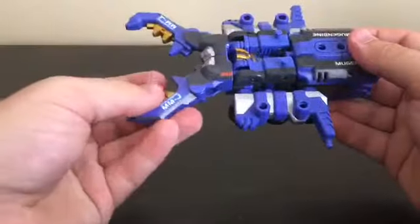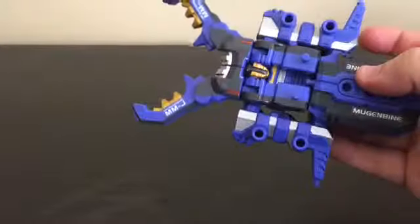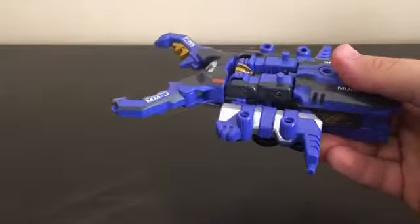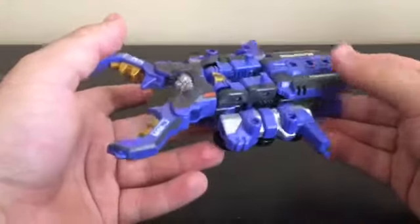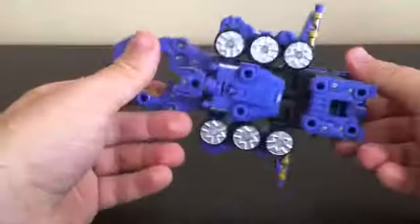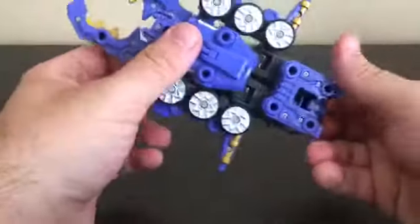And there you have the insect mode — it's clearly a stag beetle. Much like how in my Iron Beetle review I compared it to the Kabuto Zector from Kamen Rider Kabuto, this one reminds me of the Gatack Zector from Kamen Rider Gatack, whose motif is a stag beetle. His suit color is normally blue, while this figure is more of a lavender color. The only articulation you get is the pincers.